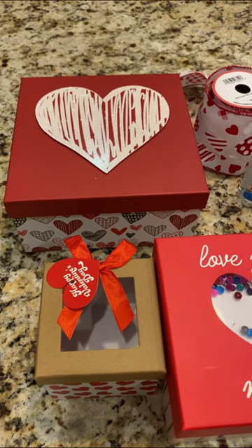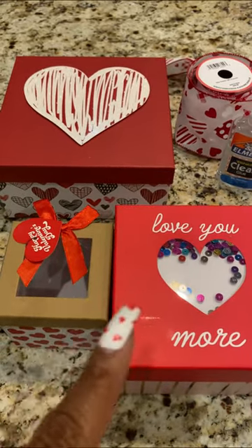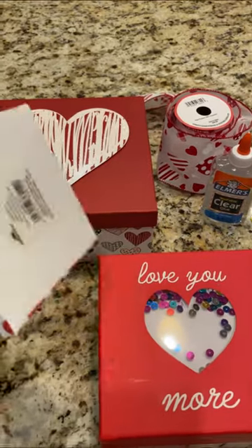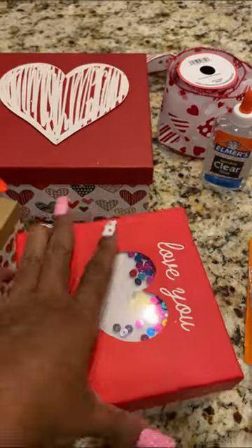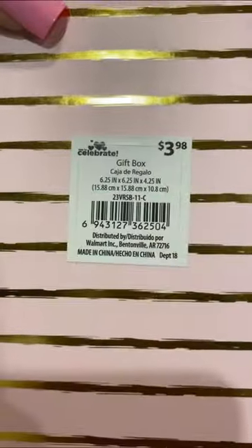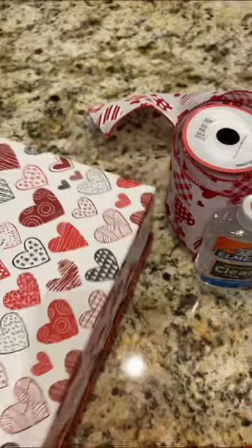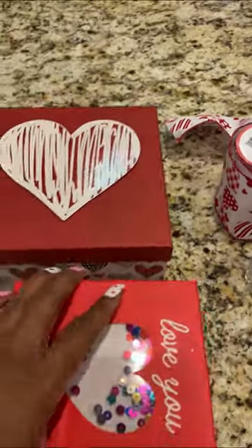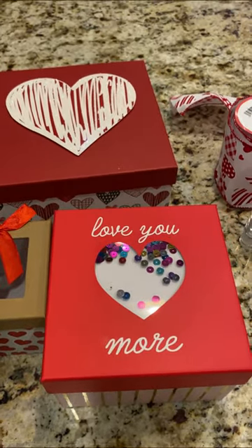Let's go over the materials or supplies that are needed. I went to Walmart and I got these three boxes here. They're all three different sizes. It doesn't matter what size you get as long as the first one is smaller than the second one and the second one is smaller than the third one. I'm just going to flip these over so you can see the sizing for reference. That one is a four by four, this one is a six and a quarter by six and a quarter, and this one is an eight and a quarter by eight and a quarter. It doesn't have to be the exact same measurement — you can choose three different sizes as long as each one is smaller than the next.